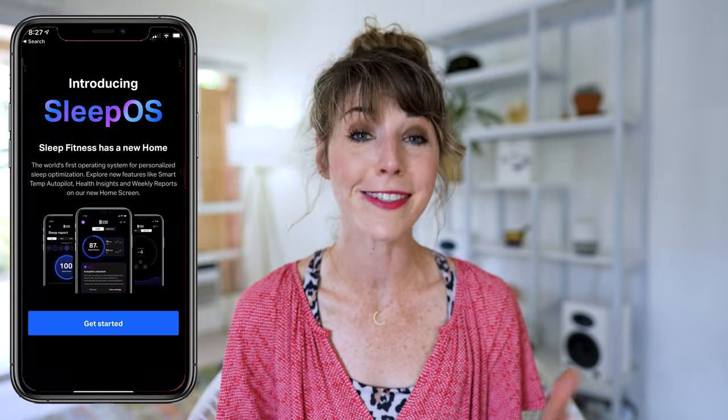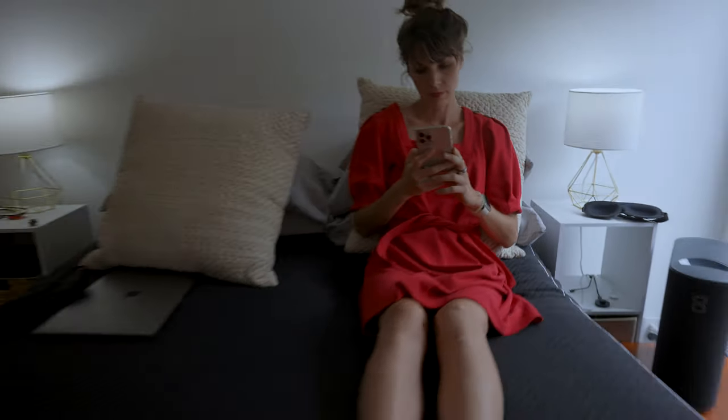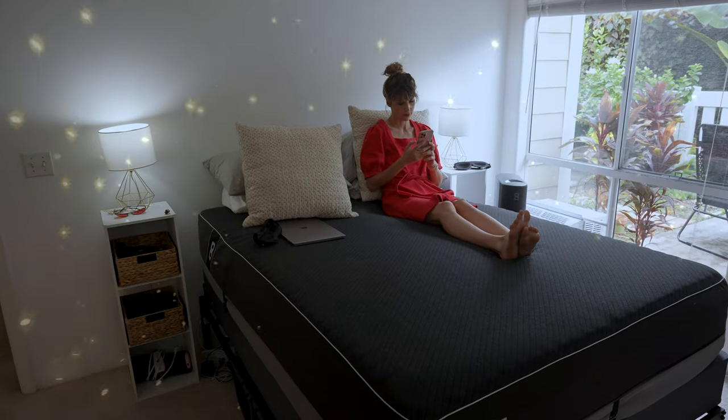So getting that all out of the way, let's start with all the updates and what's changed to the Eight Sleep platform since my first review a couple months back. We've got to start with SleepOS, which is Eight Sleep's custom-built sleep operating system. It was designed to connect the dots between their hardware, software, and your bedroom environment to basically help you level up your sleep game. I actually got a chance to beta test this before it launched, and to say I was blown away by some of the new features would be an understatement.